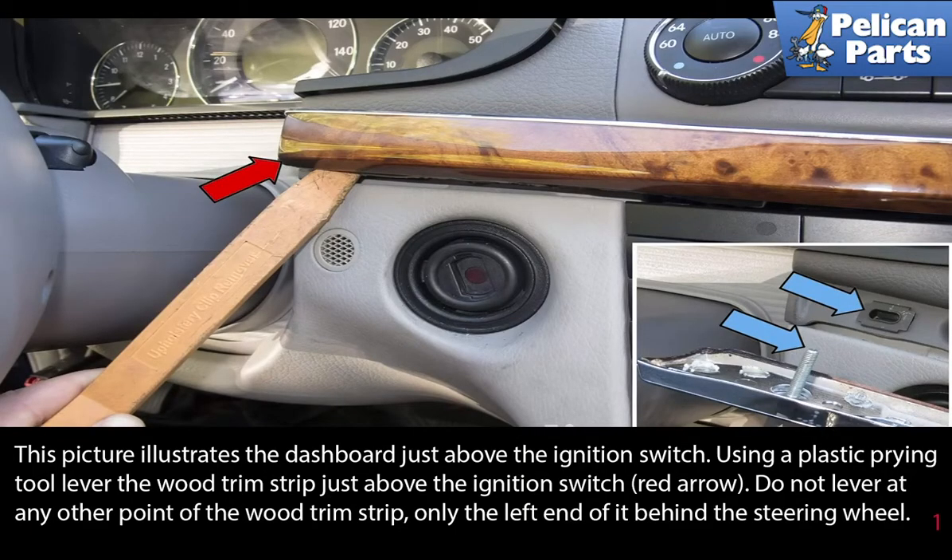This picture illustrates the dashboard just above the ignition switch. Using a plastic pry tool, lever the wood trim strip just above the ignition switch at the red arrow. Do not lever at any other point of the wood trim strip — only at the left end of it, beginning by the steering wheel.